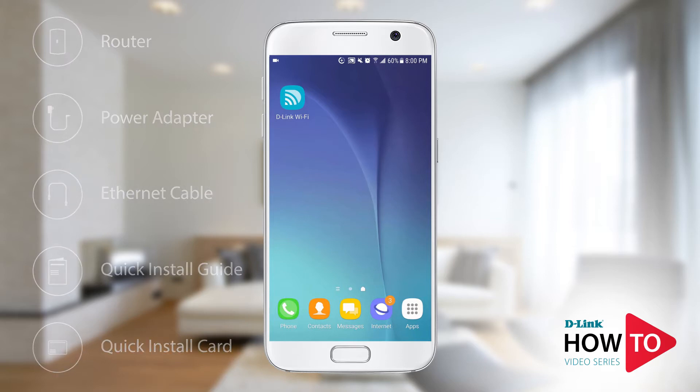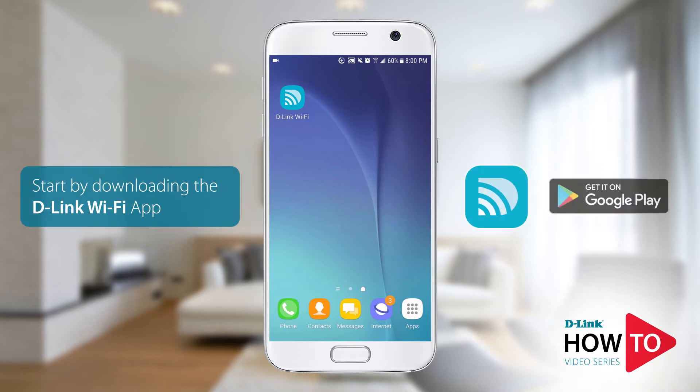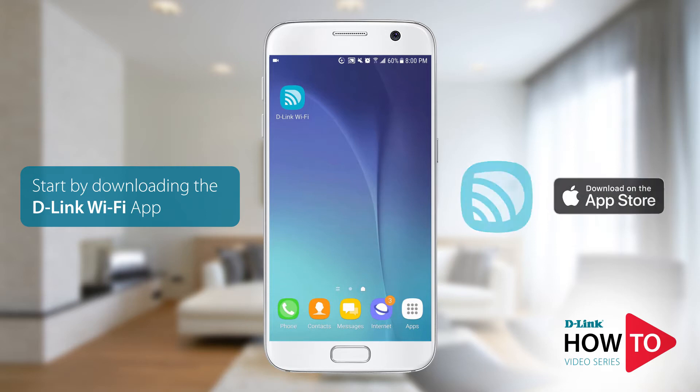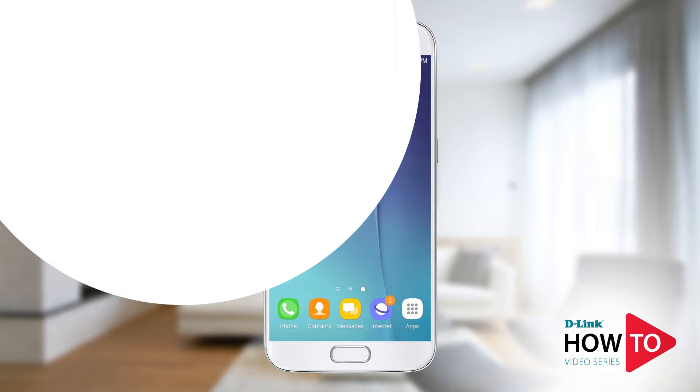For this setup I will be using an Android phone; however, if you're using an iPhone or an iPad the steps will be similar. In order to set up the unit you'll need to download the D-Link Wi-Fi app from the Google Play Store. If you're using an iPhone or an iPad you can download the app from the App Store.